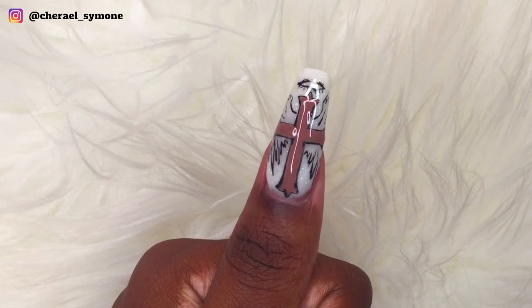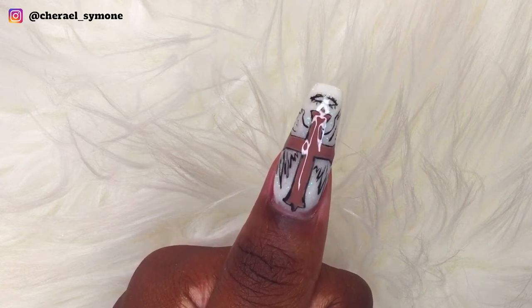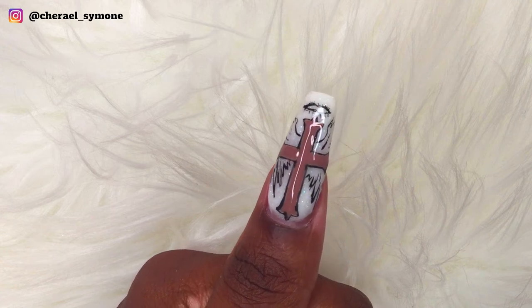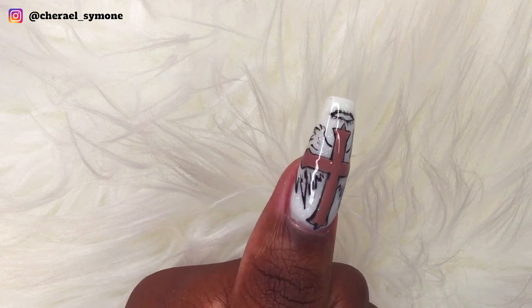A day later I wanted to add some color, so I used my Young Nails Clutch, which is a brown gel paint, and mixed it with a white gel paint to get a lighter brown. I preferred it shiny with the brown color.